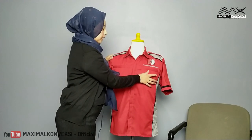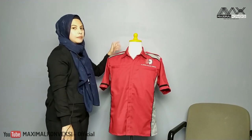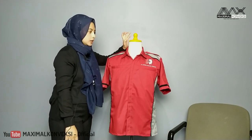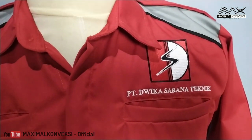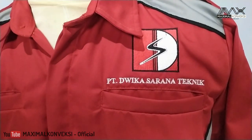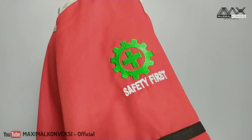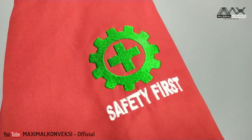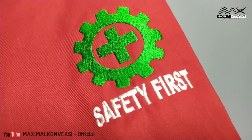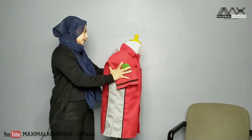Sekarang kita memperlihatkan bordirannya ya. Seperti biasa, kita masih bordirannya itu pakai komputer ya teman-teman. Di depan ada tulisannya PT Duika Sarana Teknik dan logo mereka tentunya. Di tangan sebelah kanan ada juga bordiran berwarna hijau dan putih, tulisannya 'safety first'.